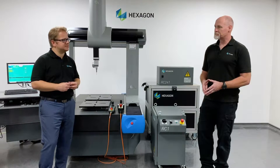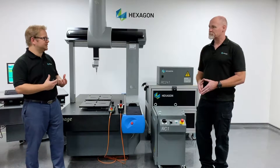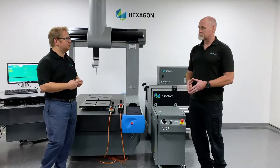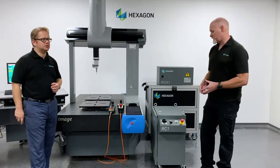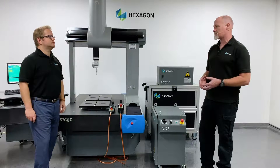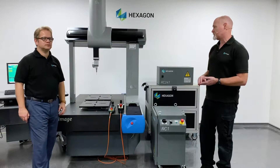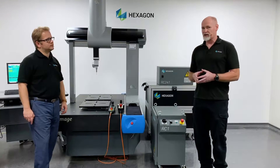One of the big questions we get asked, Mark, is what do we mean by retrofitting a CMM? What is involved? Well, essentially a retrofit is a complete swap out of all the electronic components for the CMM. So that's everything to do with the measuring systems, the scales and the motors — a complete change of all of that.